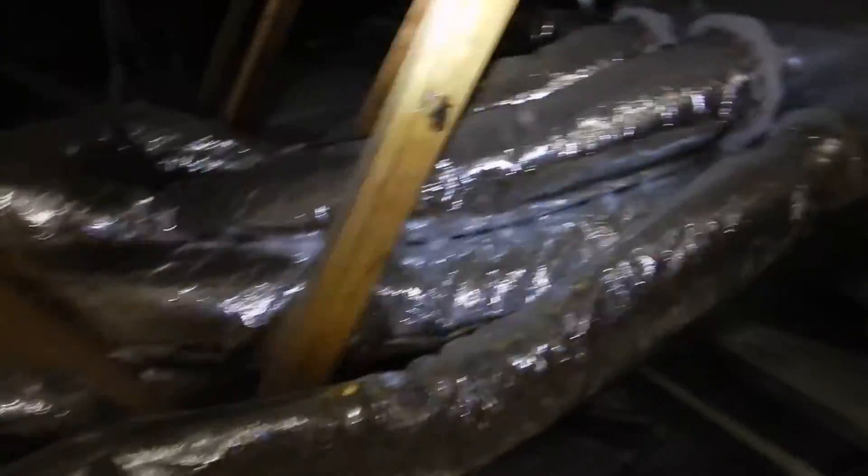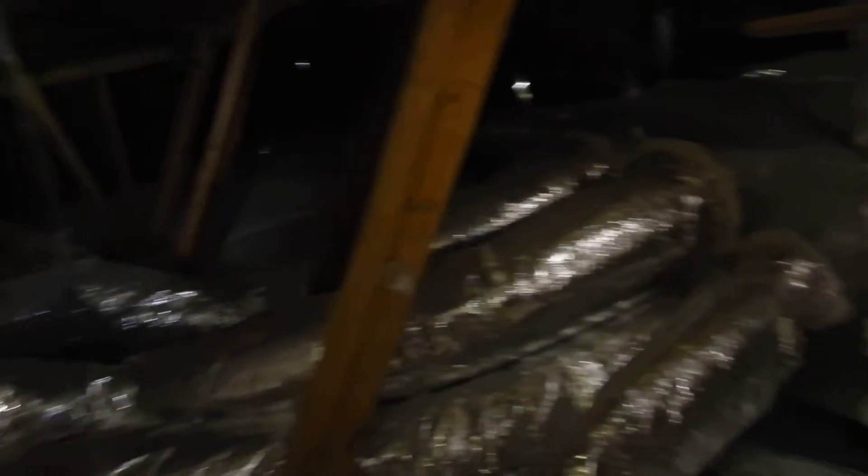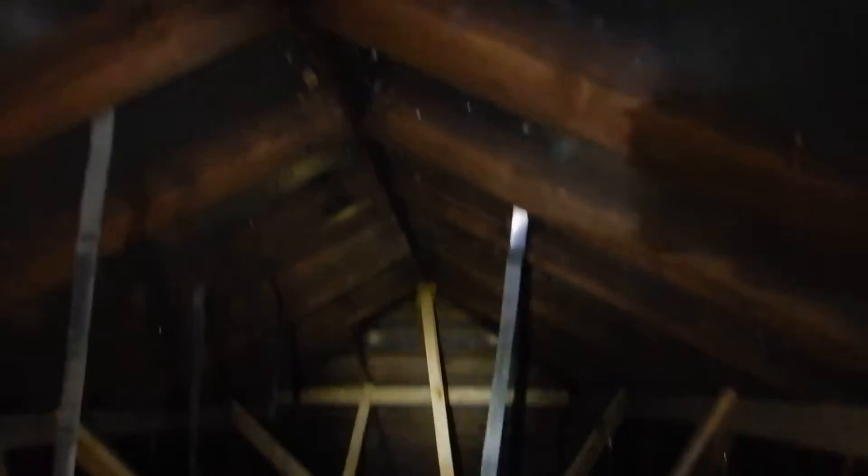Coming along, somebody's come in here and added — this is nice — beefed up the purlin system, added stiffeners. This is good. And I can see the vents, the ridge beam vents that I was talking about. I can see that.